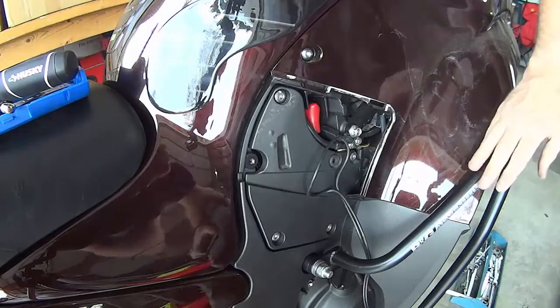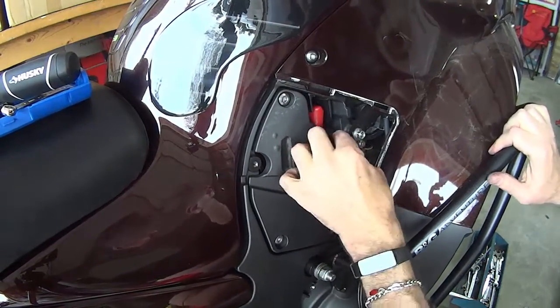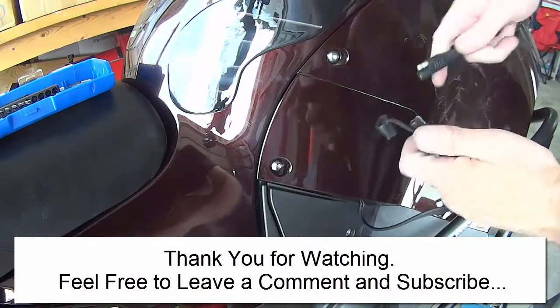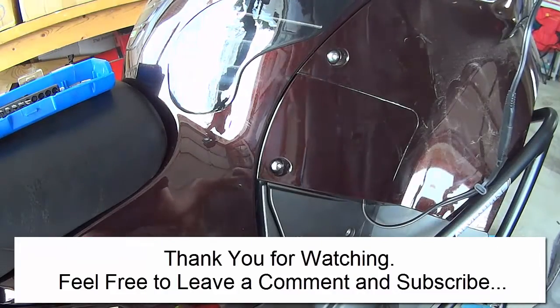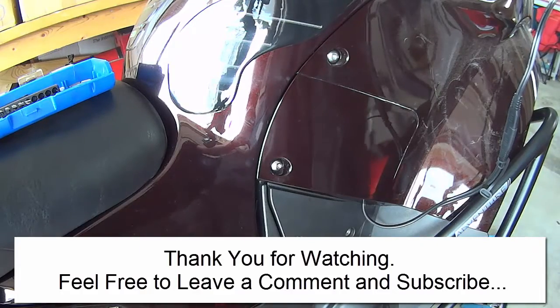So we're nearly done. Just need to get the outer cover on now. There we go — that was replacing the battery on the Kawasaki Concours 14.